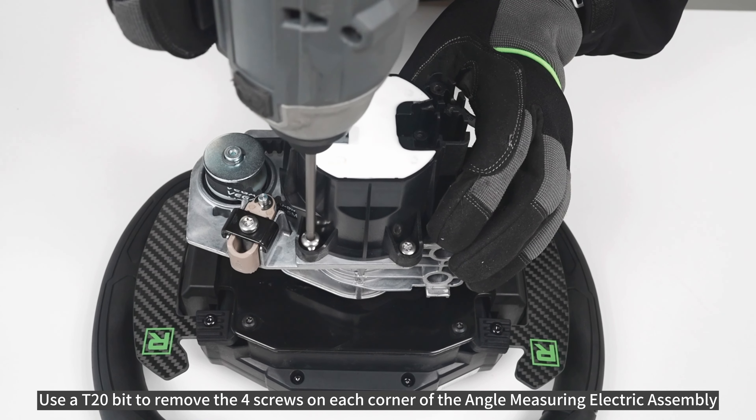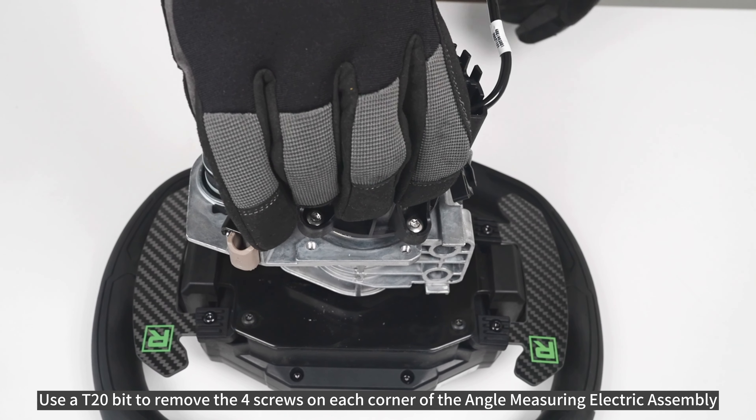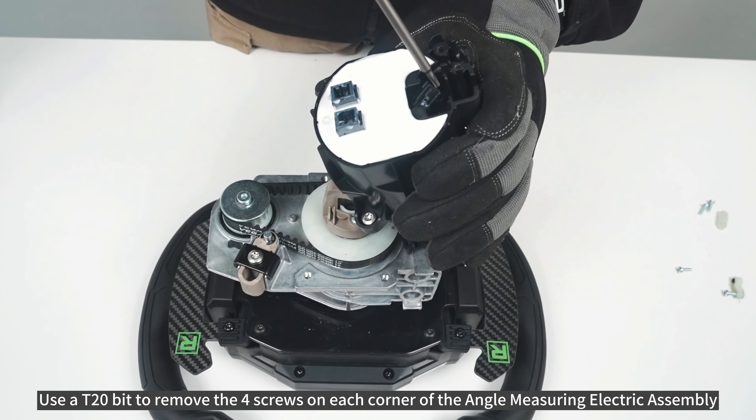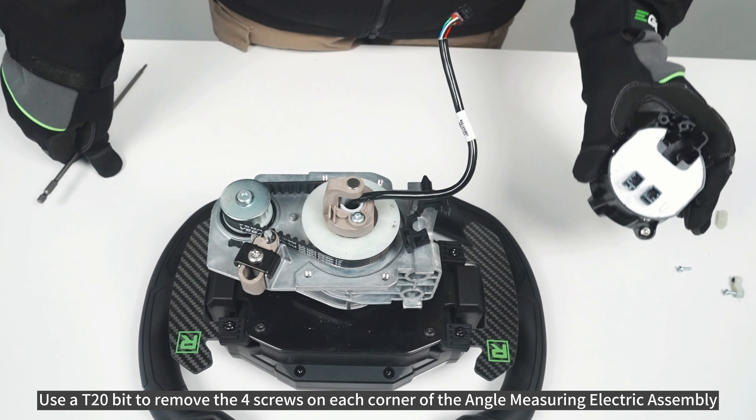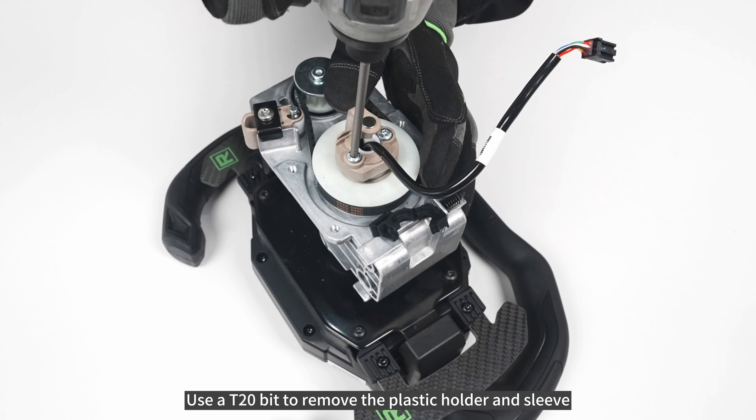Use a T20-bit to remove the four screws on each corner of the angle-measuring electric assembly. Then use a T20-bit to remove the plastic holder and sleeve.